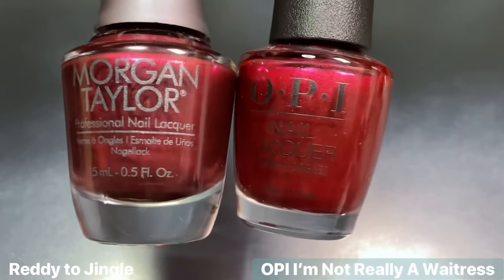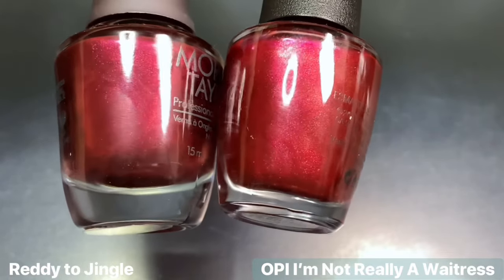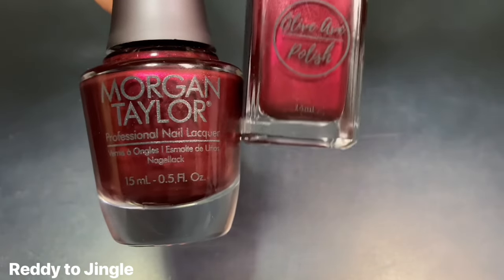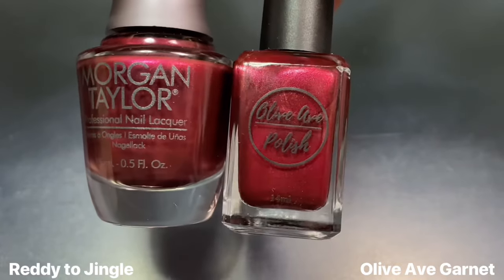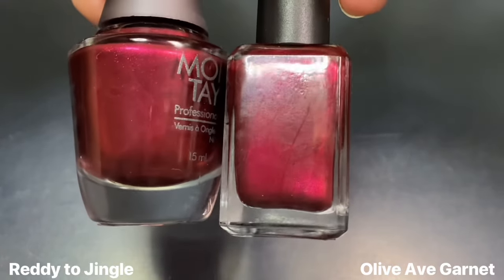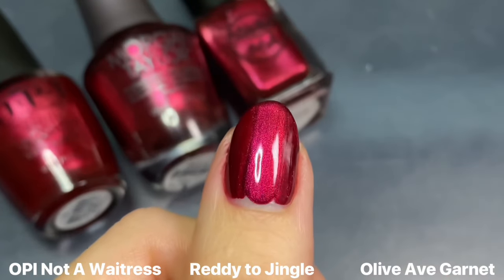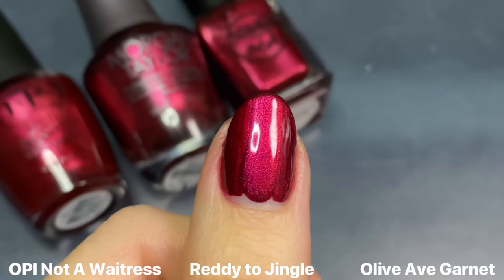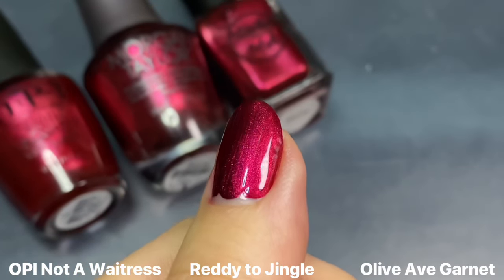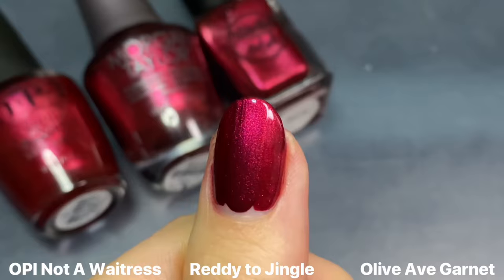Getting into comparisons — Ready to Jingle next to OPI's I'm Not Really a Waitress, which is their shimmery red metallic shade. I also needed to show this next to Olive & Eve's Garnet, which recently came out in the fall collection, and is another deep metallic red. I think these two are definitely the closest — maybe Garnet is just a little bit brighter, but on the nail it's kind of hard to tell them apart. They aren't exact dupes, but they're super similar — if you already have one of them, I don't think you would need any of the other two.